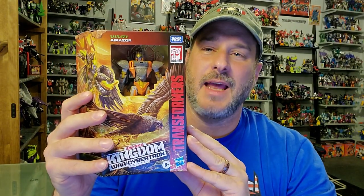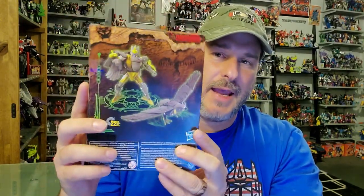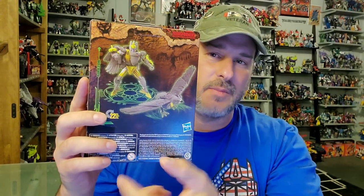So now let's take a quick look at Air Razor here in the packaging. We've got Air Razor here in bot mode — Transformers War for Cybertron Kingdom. Some fantastic artwork of Air Razor in Falcon mode and robot mode. Back of the package, we've got robot mode and Falcon mode once again. And on this side of the box, that fantastic Kingdom artwork.